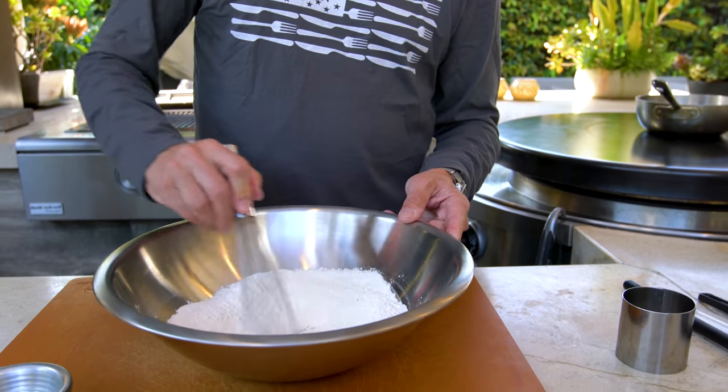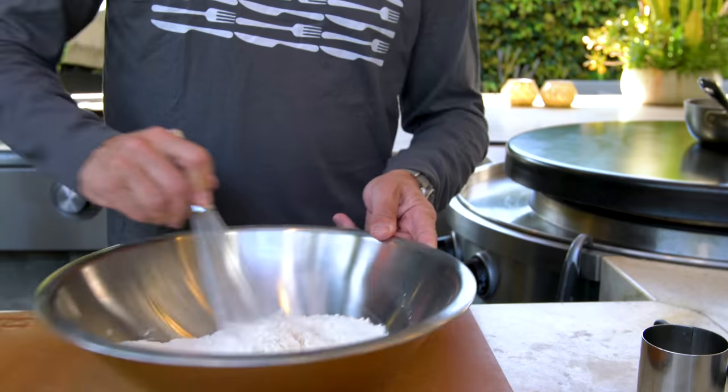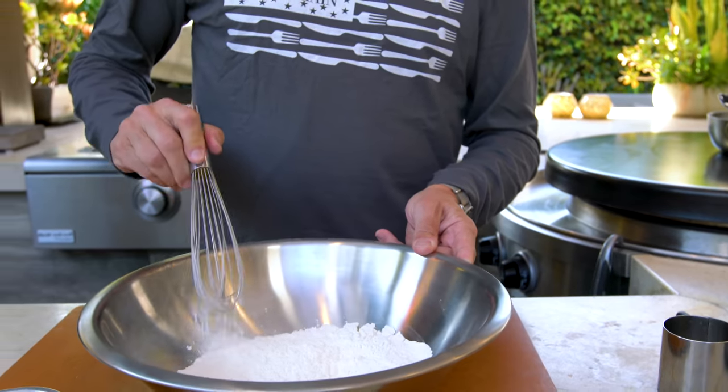A whisk is the perfect thing for this at this point. One of the keys to flaky delicious biscuits is butter — but not just cold butter, rock hard butter. This has been in my freezer. The best way to deal with this is to use a grater, because that's going to give little tiny pieces of butter scattered through our dough. And when they melt in the oven, that's going to make flaky perfect biscuits.